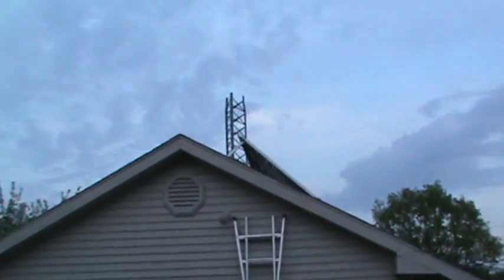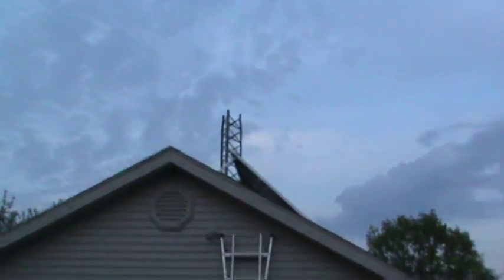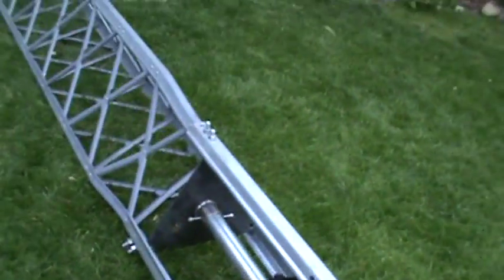That section is going to be sitting up there on Saturday. I've got the bucket truck coming over Saturday afternoon, so stay tuned.